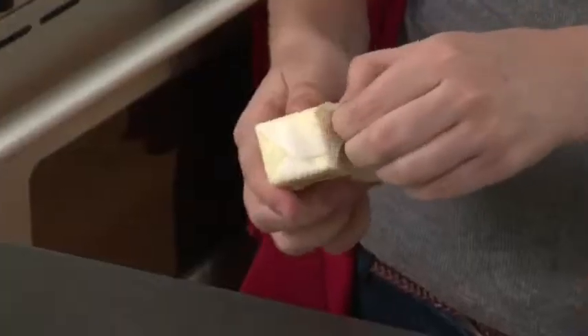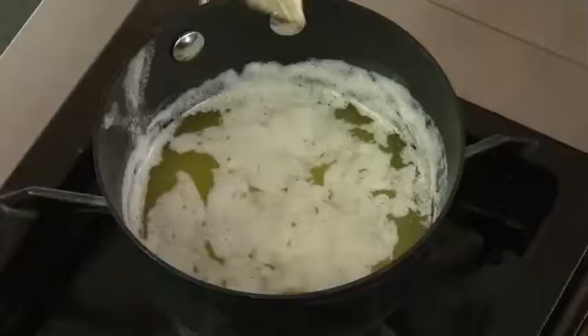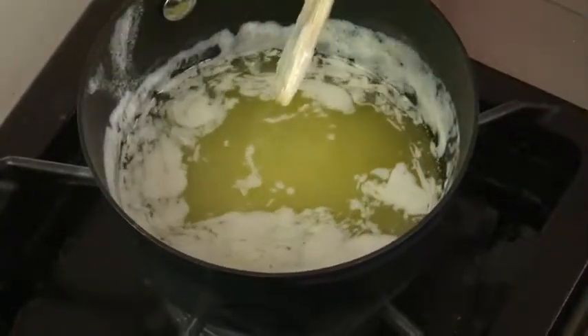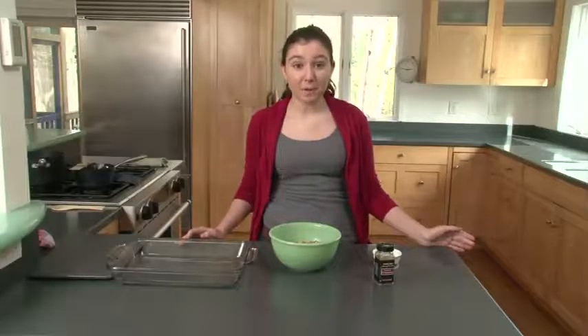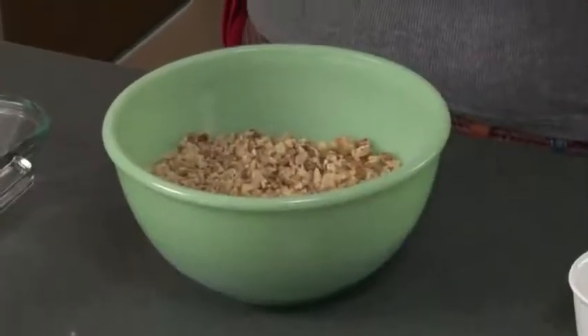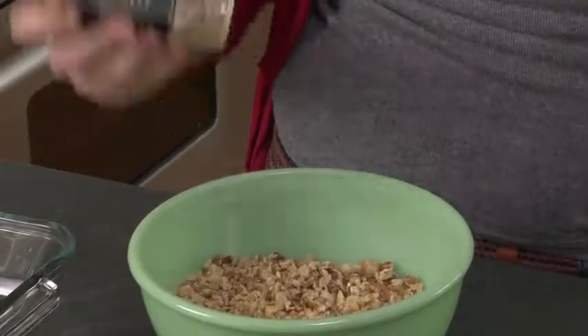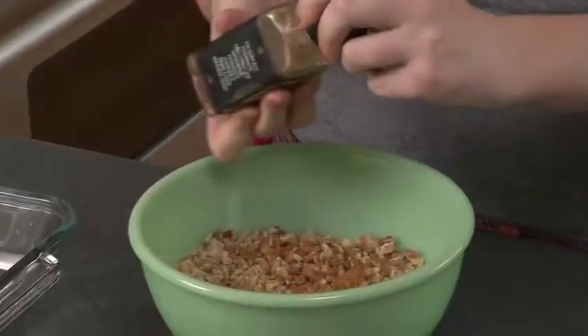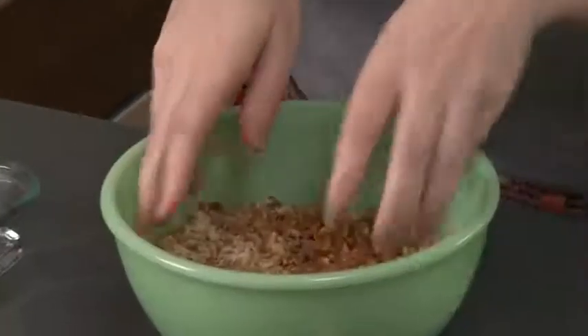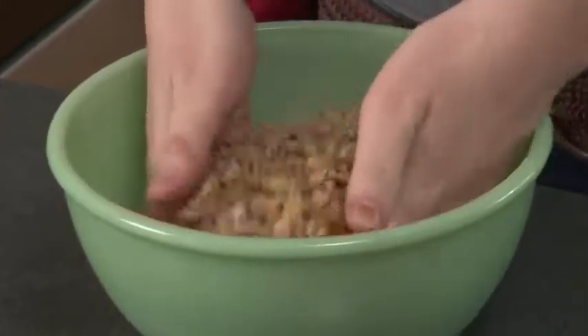Now we're going to melt two sticks of butter so we can layer the phyllo on top of each other — this butter helps the phyllo layers stick together. Unwrap your butter and melt it on the stove so it's nice and spreadable. We're going to prepare the nuts: here we've chopped up three cups of walnuts and one cup of pecans. Mix in about five shakes of cinnamon and two or three pinches of salt, then mix it all together.